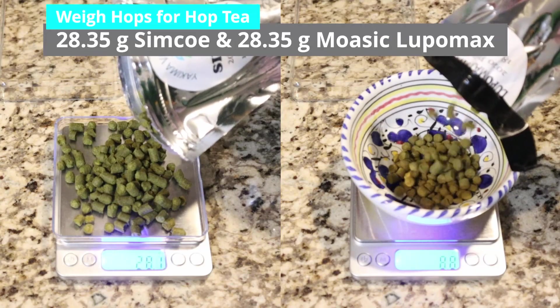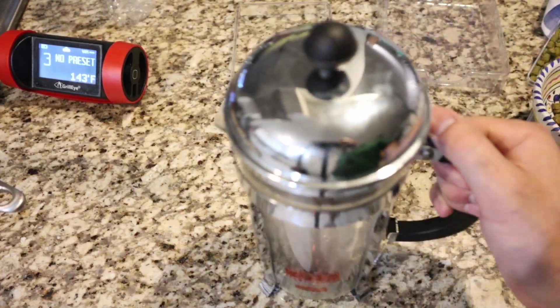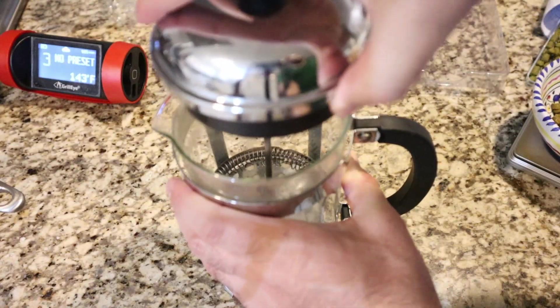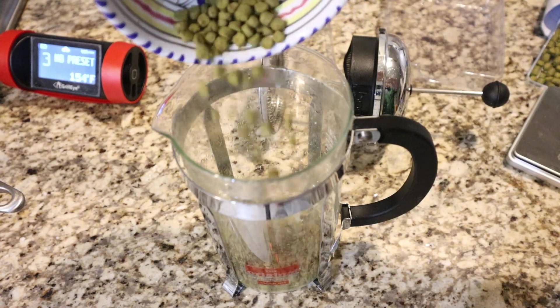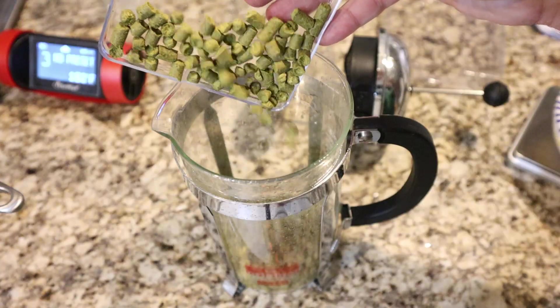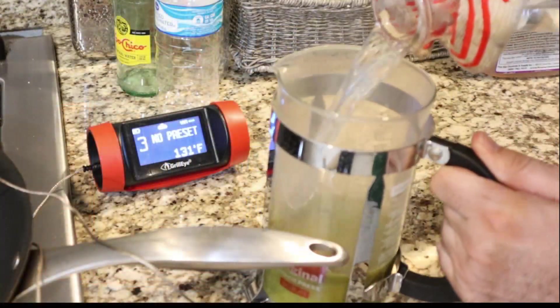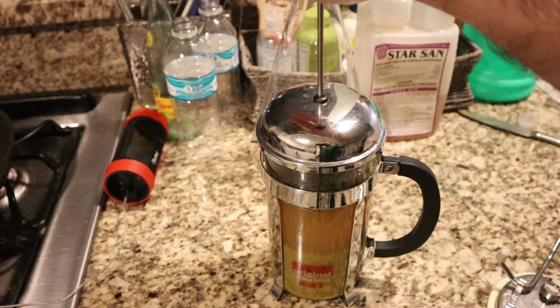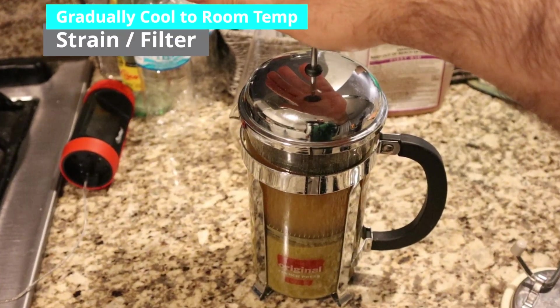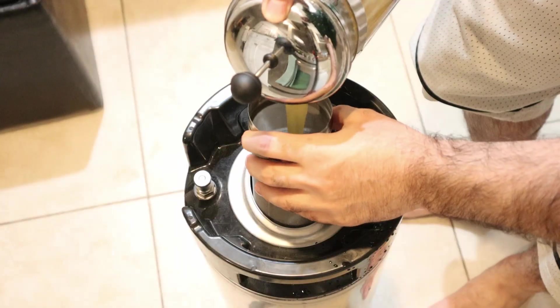This brings us to our last hop addition: hop tea. For this one we used one ounce of Simcoe and Mosaic in one liter of water at 150 degrees Fahrenheit. We let it cool down gradually to room temperature over a few hours, then added it to the keg, purged it with CO2, and kegged on top of it.